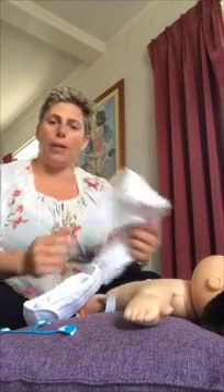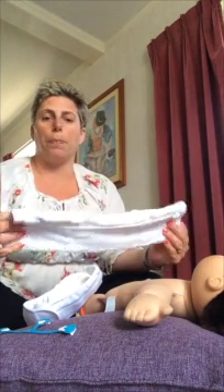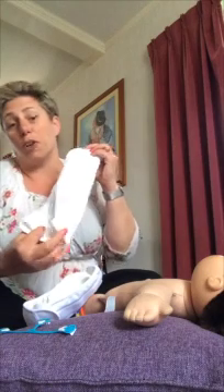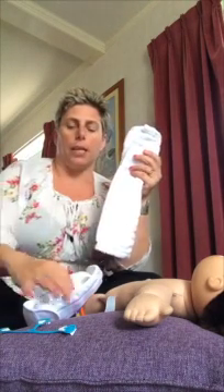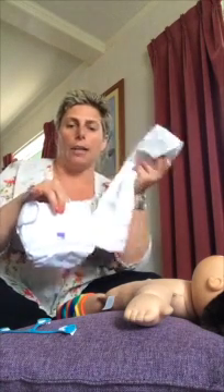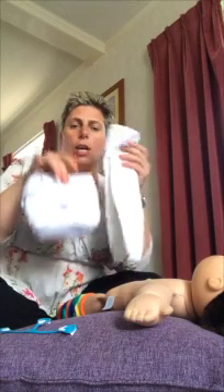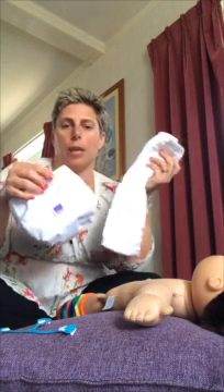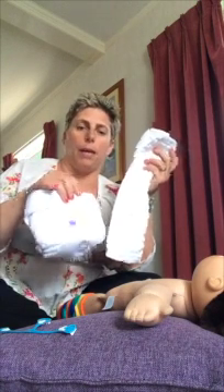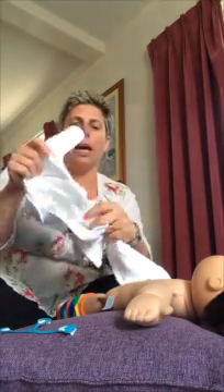Today I'm going to be talking about a Bambino Mio prefold nappy. This is their two-piece system, which is a little bit different to a one-piece because you've got a waterproof cover and the absorbent part of the nappy being separate. These two pieces contrast with the other Bambino Mio nappy, which is a one-piece system.